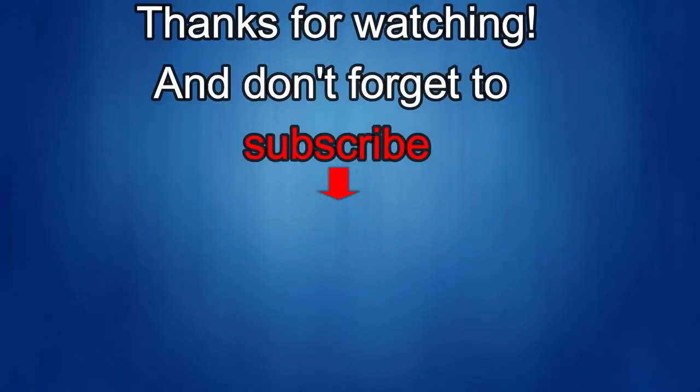Thanks again for watching our review. If you liked it, then show us some love with a thumbs up, subscribe to the channel and share the video with your friends — with your support it really helps me keep the channel going so I can continue to offer discounts, giveaways, and fresh content. I'll see you in the next episode. Until then, take care.